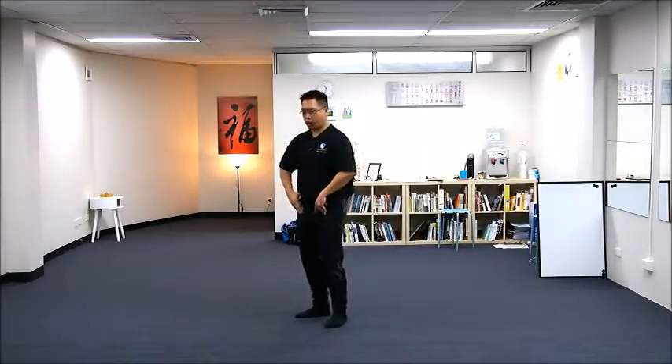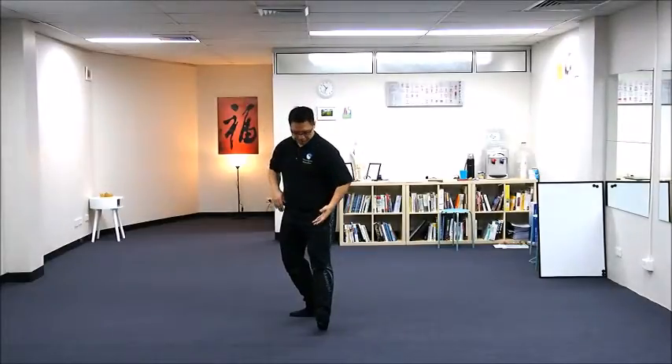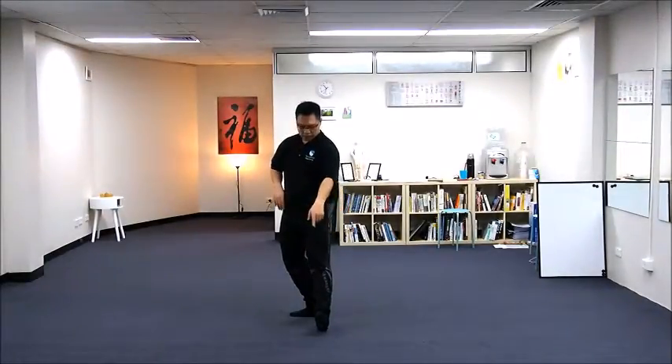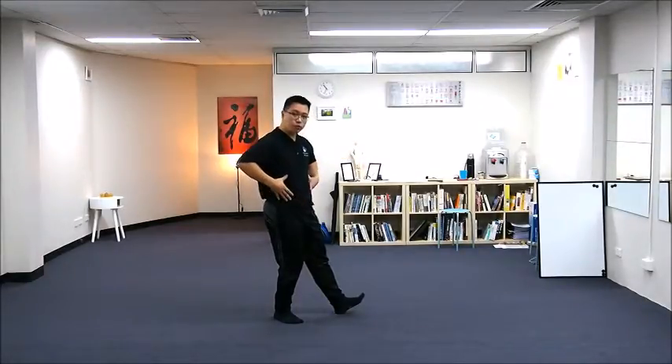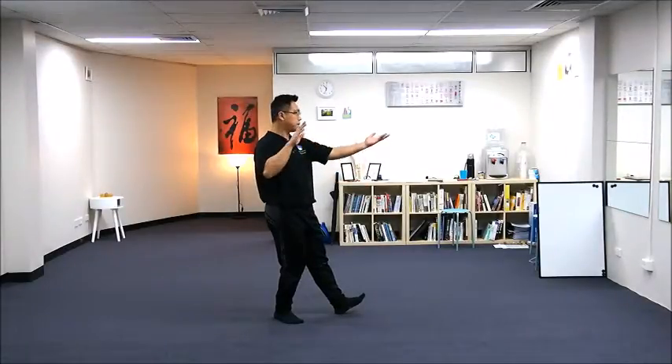Rotating my right hip. Now your left-hand side body should be pointing east, your right-hand side body should be pointing southeast. So you are here and your body is pointing southeast — this is important, which is ready for the next move.